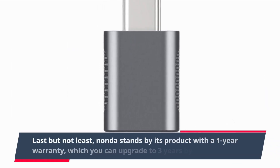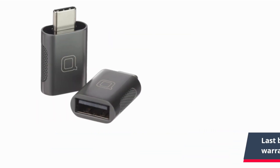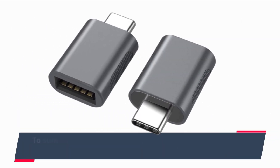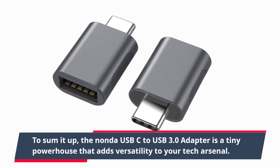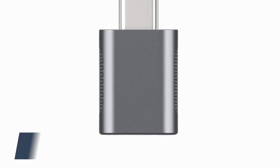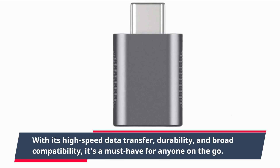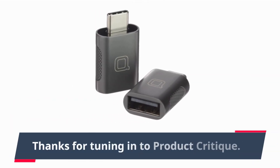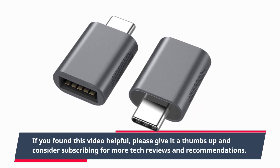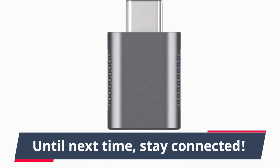Last but not least, Nanda stands by its product with a one-year warranty, which you can upgrade to three years by registration — that's peace of mind for your investment. To sum it up, the Nanda USB-C to USB 3.0 adapter is a tiny powerhouse that adds versatility to your tech arsenal. With its high-speed data transfer, durability, and broad compatibility, it's a must-have for anyone on the go. Thanks for tuning in to Product Critique. If you found this video helpful, please give it a thumbs up and consider subscribing for more tech reviews. Until next time, stay connected.